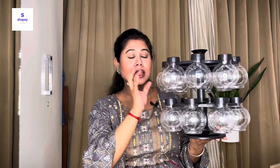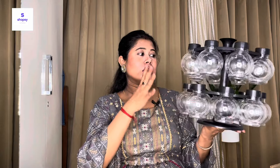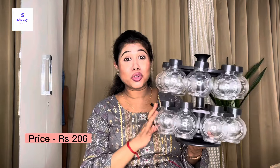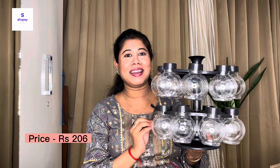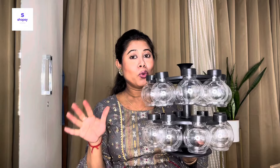The revolving spice rack is a big size and you get 16 plastic jars with it. You can keep masala or powder-form spices in each jar — 16 slots is quite a lot! It's only 206 rupees, so it's very affordable, and the quality is okay for the price. If you have enough space on your kitchen counter, you can definitely buy this one.